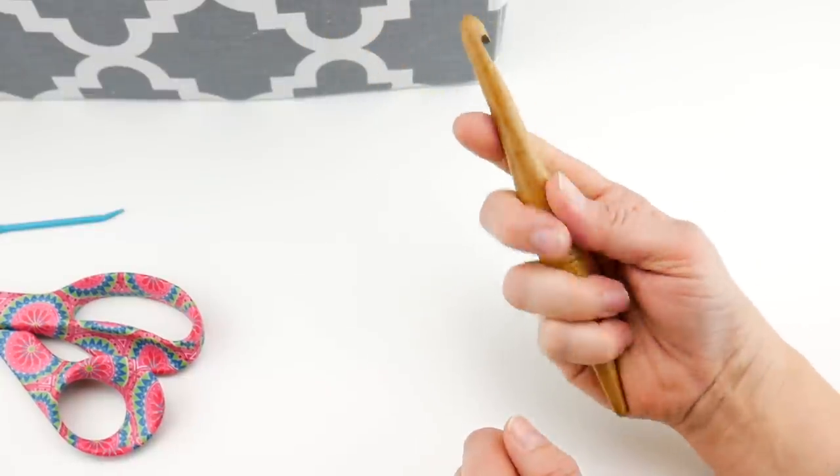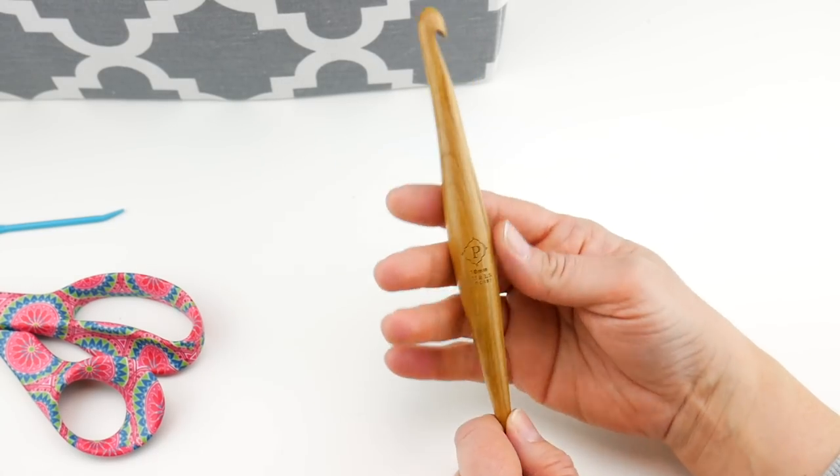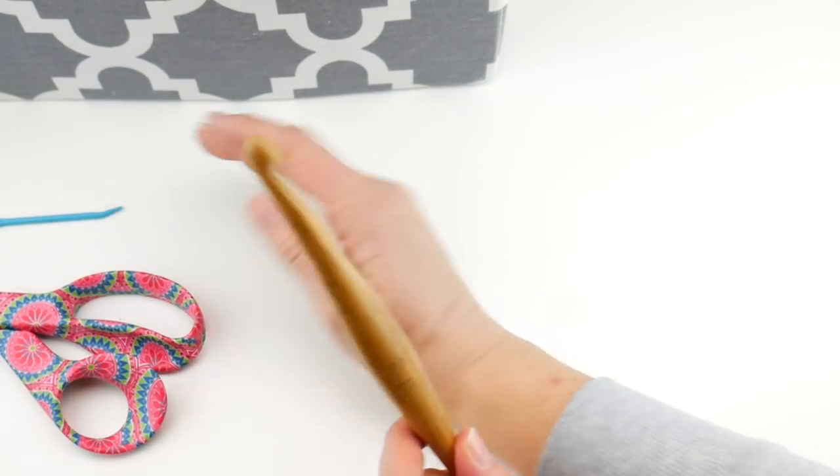This is my Furls Streamline — a nice hook, very lightweight, comfortable in the hand. So the supplies are: a 10 millimeter P hook, scissors, and a tapestry needle.